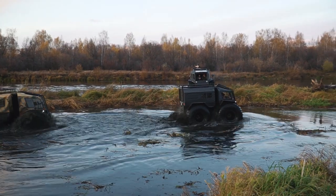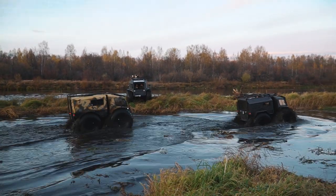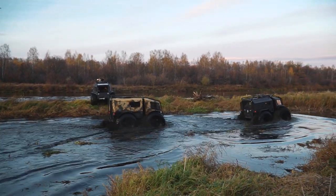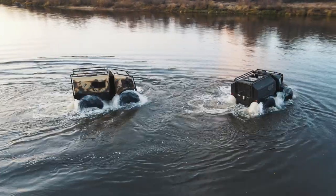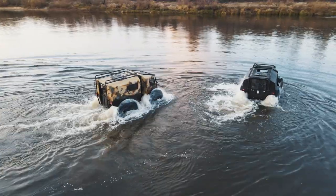As we can see, our machines can easily float. The carrying capacity is one ton both on the ground and on water. The maximum speed on water is about 6 km/h. Let's look at how the machines can climb a steep bank from the water.